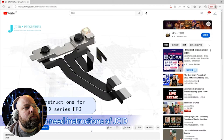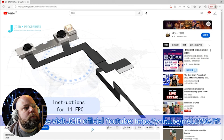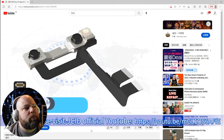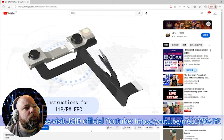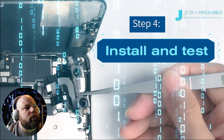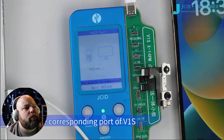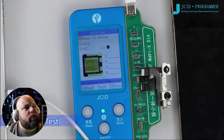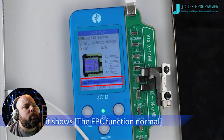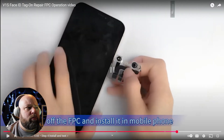Additional notes: if you need instructions for JC ID Face ID Tag-On FPC for all models, please visit the JC ID official YouTube channel. Step 4: Install and test. Buckle the Face ID FPC with the JC ID Tag-On FPC on the corresponding port of the V1S. Click Test. When it shows the FPC function is normal, take off the FPC and install it in the mobile phone. To have a component that shows a failure come back to life just by going through this process is pretty amazing.